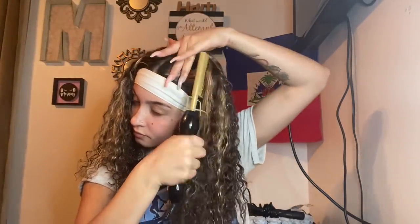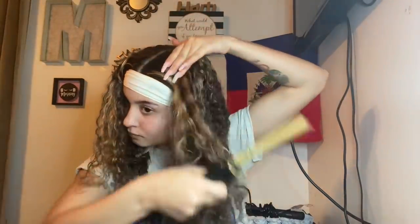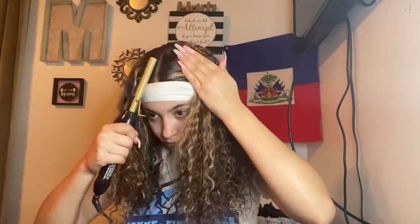I set my edges with a headband. Of course we have to shout out NA Beauty for this beautiful hair. I took my hot comb and pressed my roots — pressing your roots always makes your wigs look more natural. I do this with every single wig, so definitely invest in a hot comb.